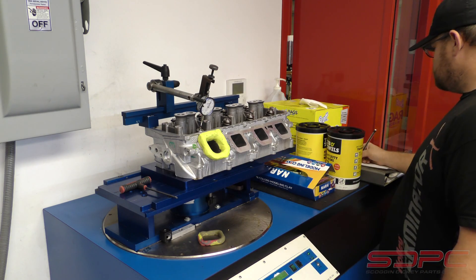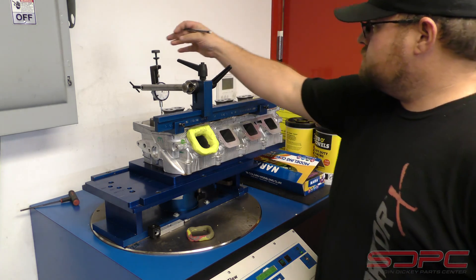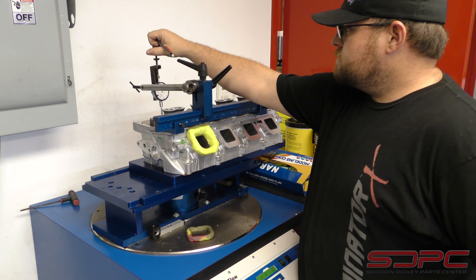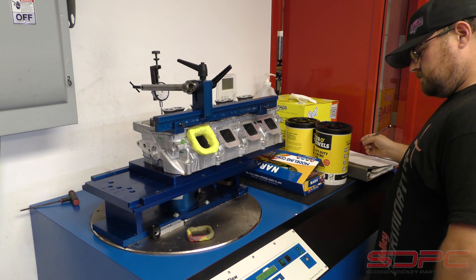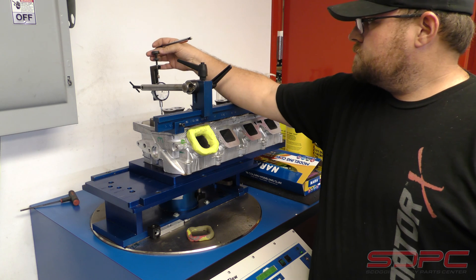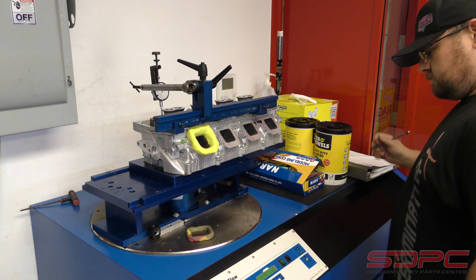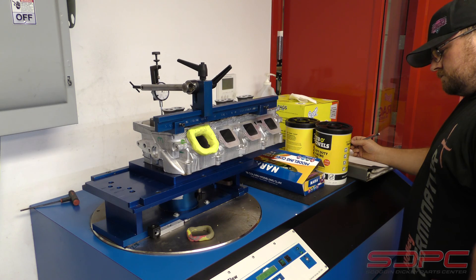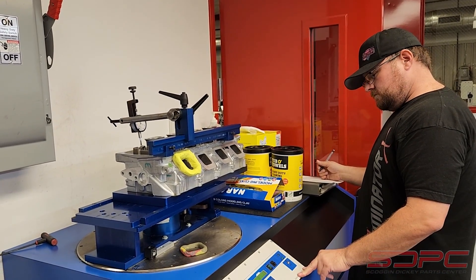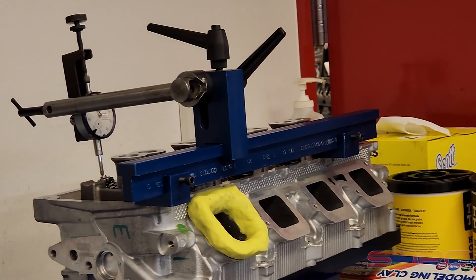And we're going to go ahead and switch this thing around and go to the exhaust. So we've got the exhaust set up and had to do a little bit of finagling with the dial itself just to get it lined up with the angle of the valves on that side of the head. It's kind of a bulky head and there's not really a whole lot of room to play with. Gordon's going through this one — we're starting off once again at 100 thousandths and going all the way to 650 thousandths. Okay, so he's done with the exhaust side. Let's get it off the flow bench so we can do an apples-to-apples comparison between the two heads.